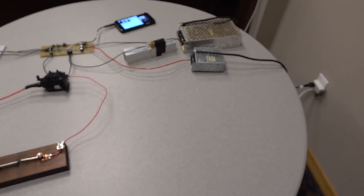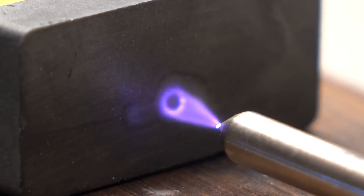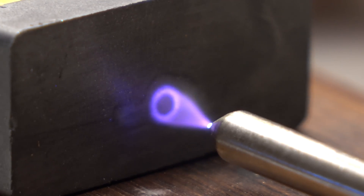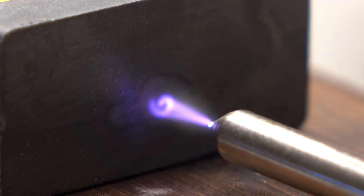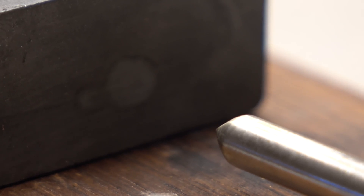It's really cool because you can see how the magnetic field deflects the Plasma Arc. The reason for the Plasma Arc deflection is that the magnetic field from the magnet is interacting with the charged particles in the ionized air.